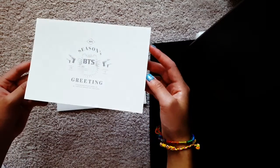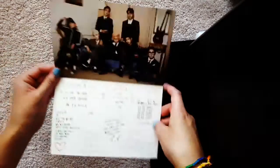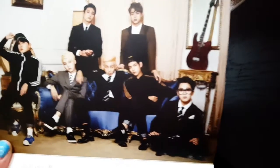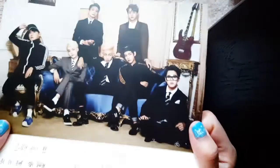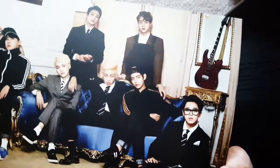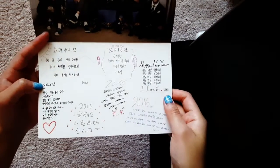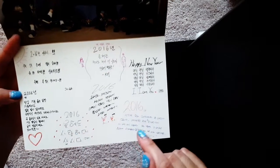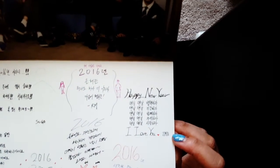So once you take out this card from the envelope, it looks like an actual greetings card — which is really cute. You have the boys there looking all nice and fab. I cannot stress enough how much I love Taehyung and snapbacks, especially if he has it on like that. And there's that guitar again. It looks kind of like their teaser pictures. I can see the signatures — I guess this is Suga, oh Jin, RM, Jimin. Thank you for signing your names in English, guys!